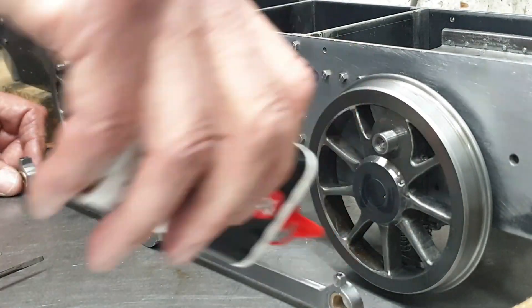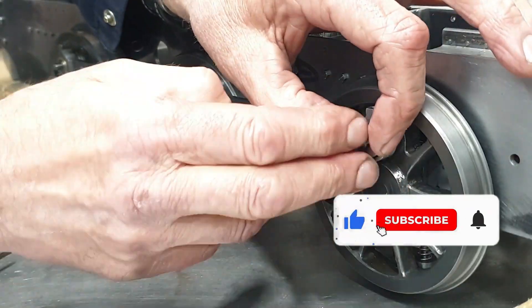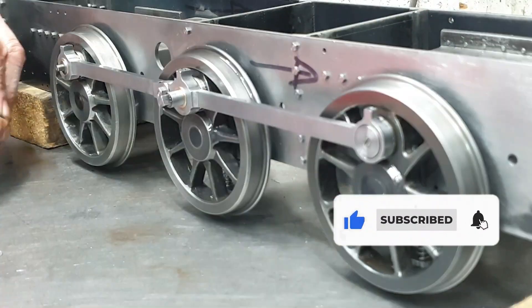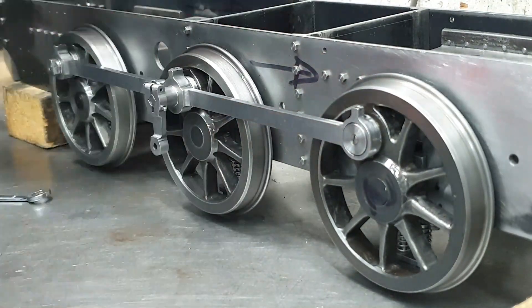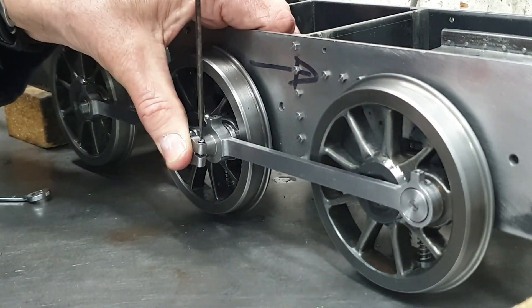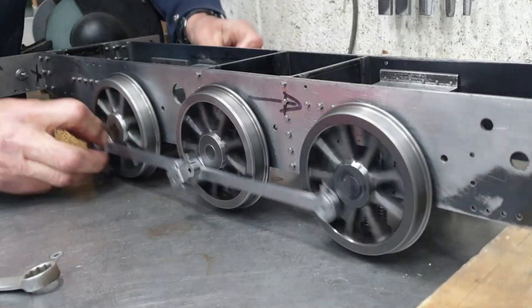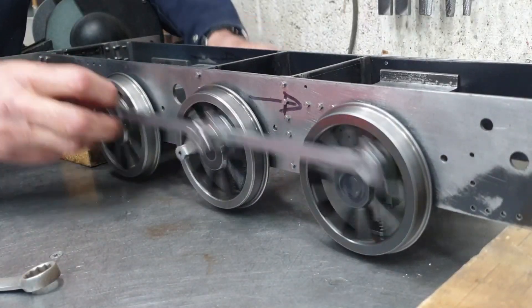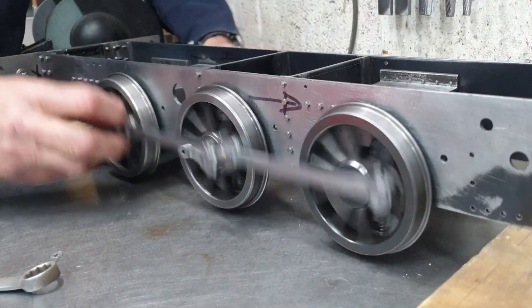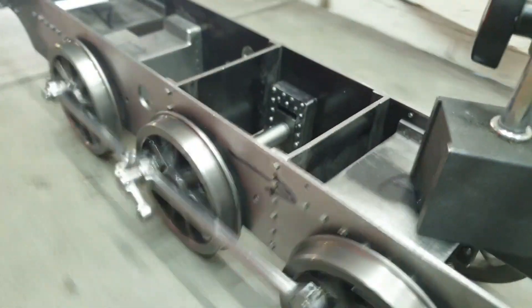With the left rods fitted I then moved on to the right side and repeated the process. As I called out earlier, the fact that I could get both sets of rods on the wheels is actually a big step forward. My lapping work with the Brasso has made a slight difference but there are still a couple of tight spots, so I probably need to do a little bit more — or I could just leave it and let it wear in over time.